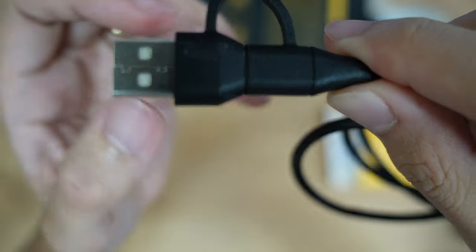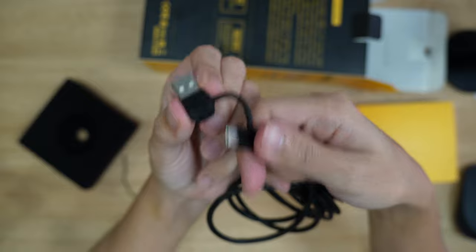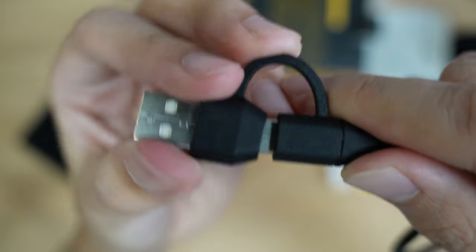Do you see this? That's Type-A on one end, and suddenly Type-C on the other. Type-A to Type-C.